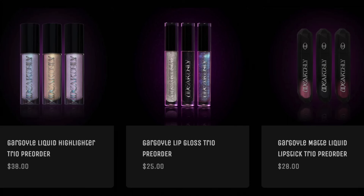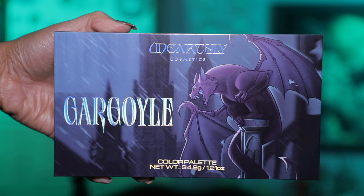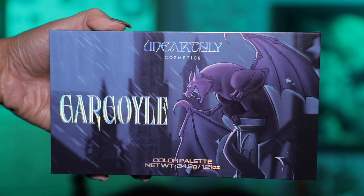Hey y'all, it's Heather and I'm so excited because I have the new Unearthly Cosmetics Gargoyle palette. This is so cute. We're gonna be doing two looks together and I'm gonna be doing swatches. Unearthly did send me this palette, but I ordered all of the rest of the collection. I will link the Unearthly site down below because I bought it all. I love Unearthly — they're one of my favorites.